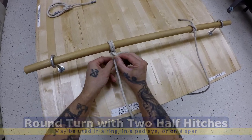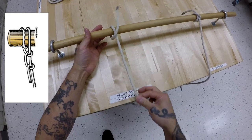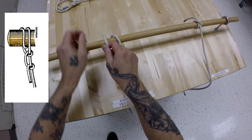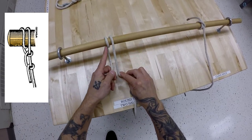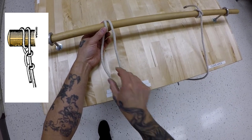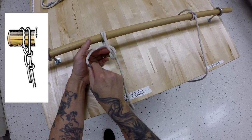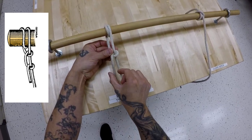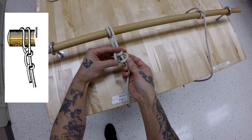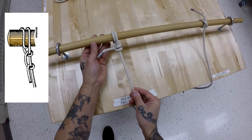Round turn with two half hitches — similar to the clove hitch as far as purpose, around the spar. Now make a round turn by going over it this many times; that's considered a round turn. Take your working end around the standing part, make a half hitch, make one more half hitch, snug them up, and work out the slack and set the knot.